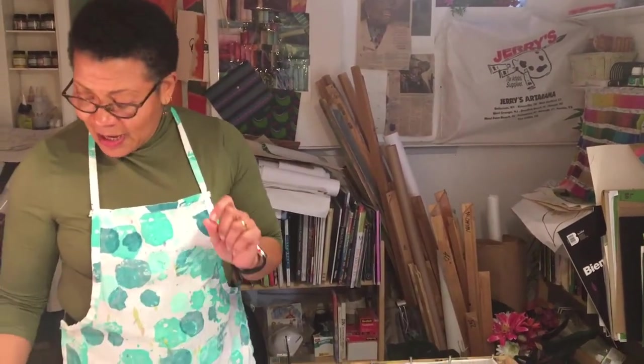Good morning everyone, it's Clara from Clara Designs. I've had some requests to show you just a little bit of how I start the whole design process.